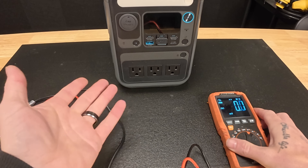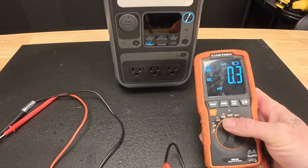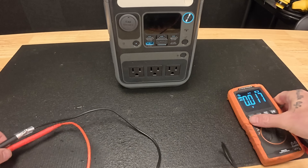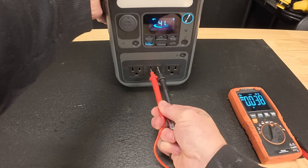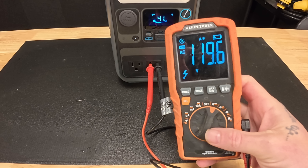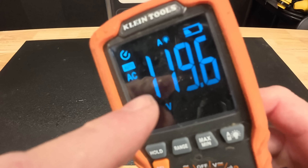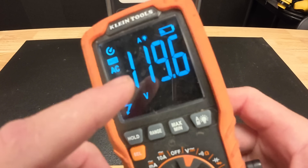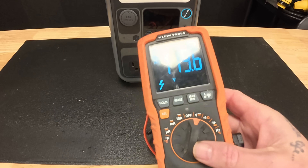Let's say one of your outlets in your RV is acting up or not working at all — you can verify there's power to that outlet and that it's not the device. We go to voltage, select AC voltage, turn the unit on so there's power going to those outlets, probe the outlet, and we can verify if there's power. You can see we have 119.6 volts coming out of there — it's 119.6, not 1,196. With auto-ranging meters that move the decimal around or switch to millivolts, that can really trick you.